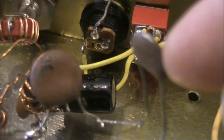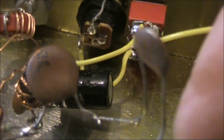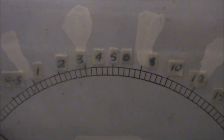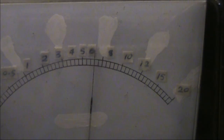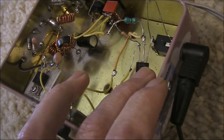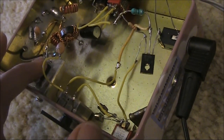A thousand picofarad is fairly tight coupling between the crystal oscillator and the final amplifier stage, and that could potentially cause chirp or loading on the crystal oscillator. So I've put a 220 picofarad capacitor in, just to try looser coupling. The problem with that is that much less RF is getting through, and the output power is only about 2 watts. So instead, I've put in a 470 picofarad, and the output is a healthy 6 watts. That was quite a long key down — just touching the transistors — this is only slightly warm, despite the lack of a heatsink on the BD139, and similar for the IRF510.